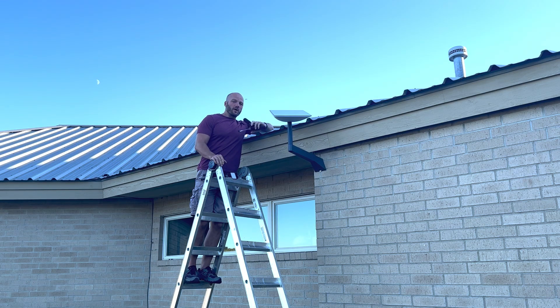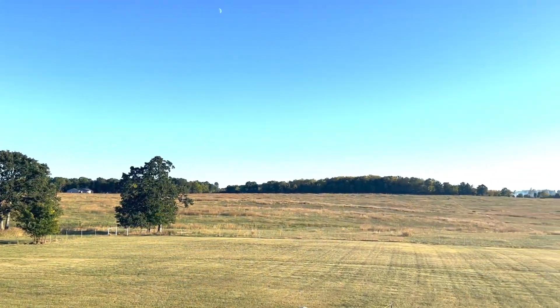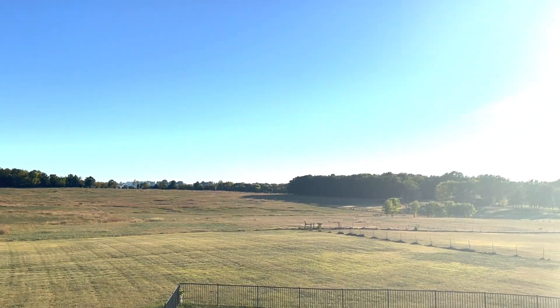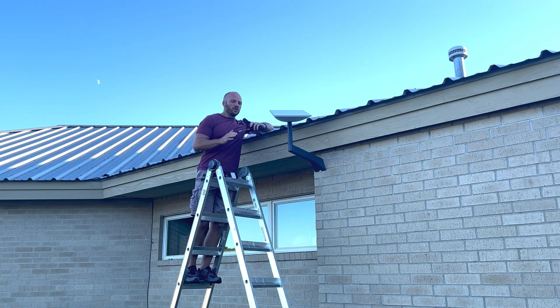Hi, I'm Roscoe. Welcome back to Roscoe Reviews. Today I wanted to talk to you about my Starlink satellite dish. I live out in the middle of nowhere and internet out here is terrible. Before, I was getting it through a radio signal and was only getting two to maybe three megabytes per second on the download and maybe half a megabyte a second on the upload.